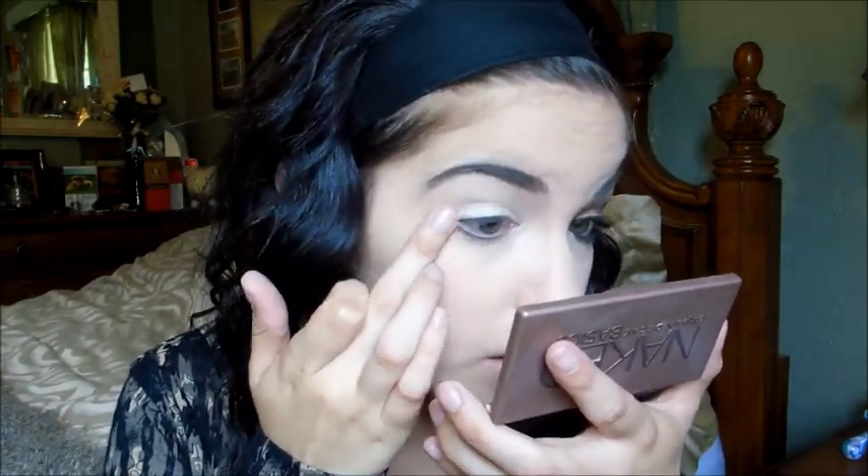It's a great everyday eye base — so pigmented, so creamy, and it lasts through the whole entire day. I'm just going to apply this as my base and bring it down to my tear duct as well. It gives a nice shimmery champagne color and I absolutely love it.